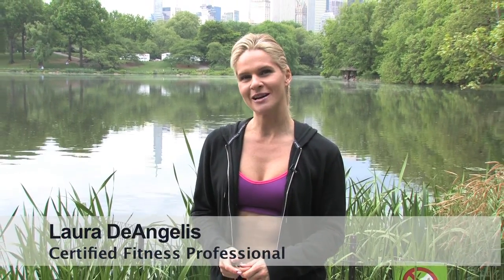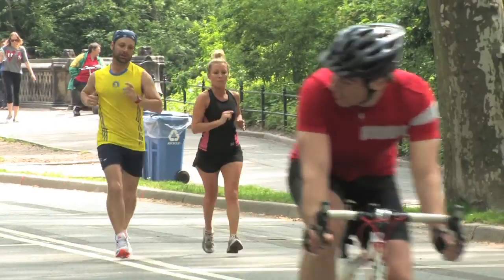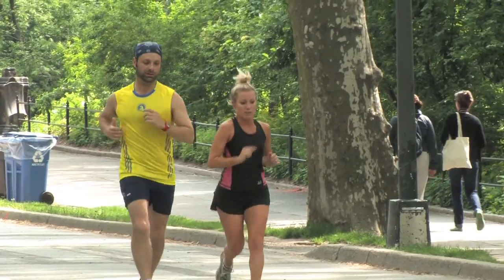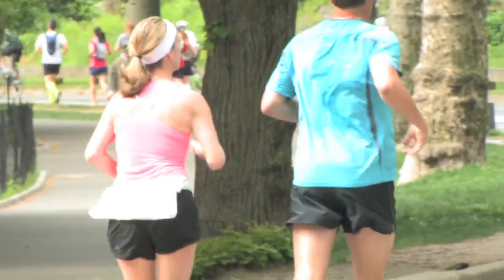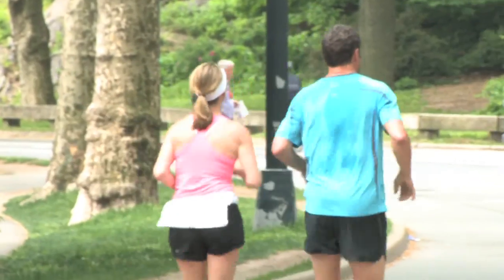Hey, fitness friends. It's a beautiful day here in New York City's Central Park. Obviously, you can see why it's the perfect time of year to get outside and get moving. Now taking a long walk or going for a run is obviously great for your cardiovascular health, but don't forget, adding some strength training to your workout routine is a great way to burn extra calories and get your body in tip-top shape. So I'm going to show you a few exercises you can bang out at a park near you. All you need is your body weight and a park bench.